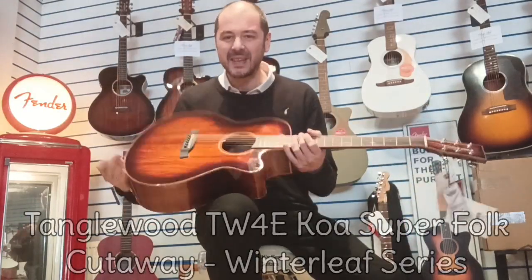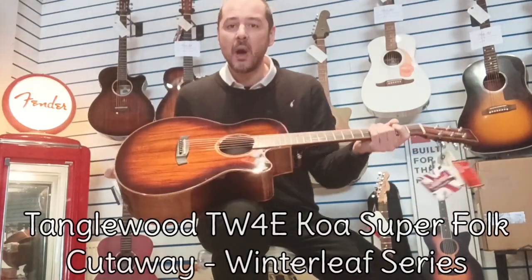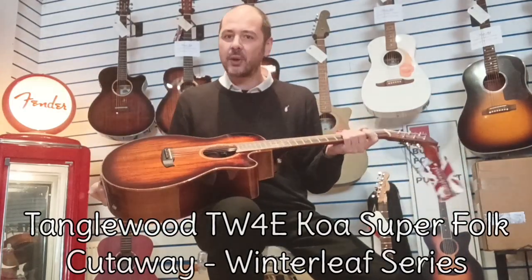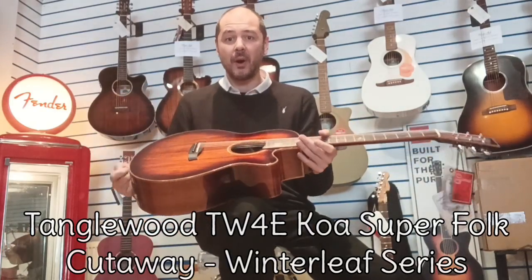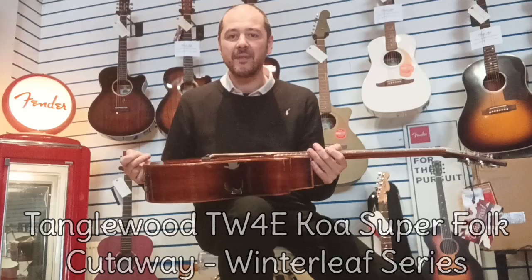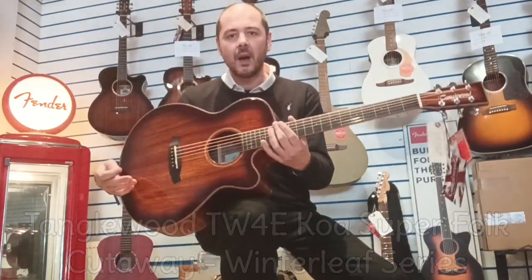Hello, I'm Kev at Rimmer's Music and today I'm going to show you this excellent Tanglewood TW4E Koa. It's all made of Koa — absolutely fantastic and really rich. I'd say it's even a step further than an old mahogany guitar.